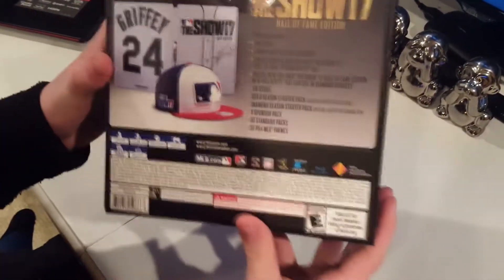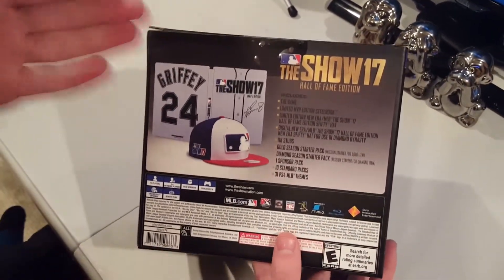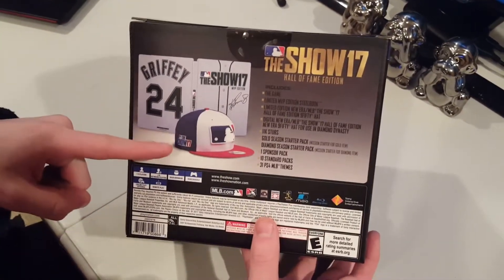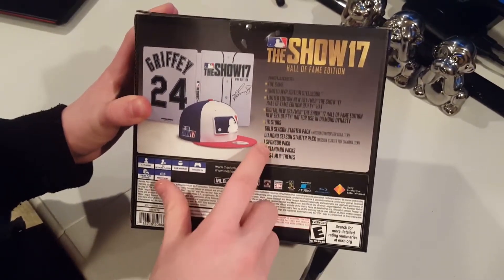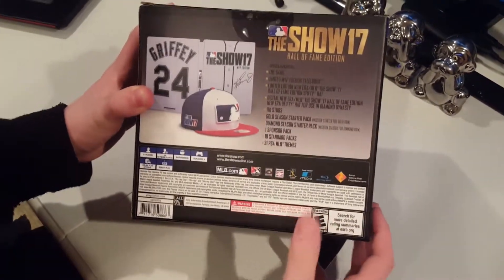As you guys know, this is really a pack opening of sorts. As you guys can see, it includes the game, the steelbook here, the Ken Griffey Jr. steelbook, this hat — I'm really excited about the hat. You get a digital hat as well, 11,000 stubs, some gold starter packs, a diamond season starter pack, a sponsor pack, 10 standard packs, and then 31 themes.